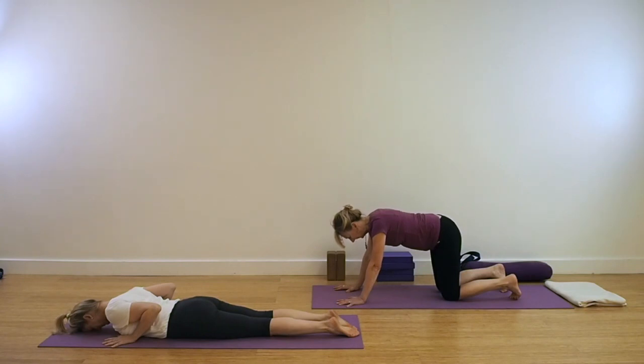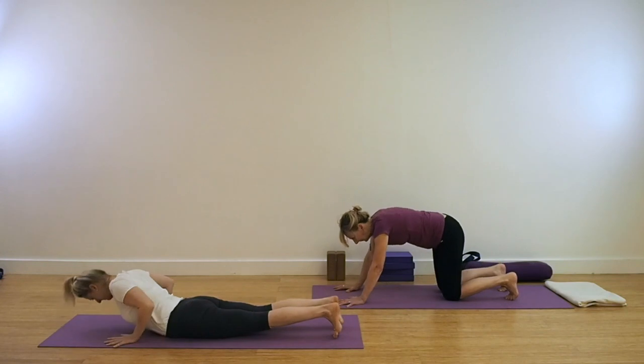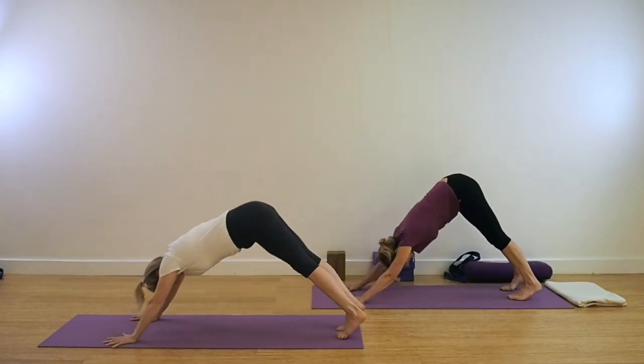We're coming for Adho Mukha Svanasana, Dog Head Down. So be on your mat, either in a kneeling position or lying prone. Make your preparations, press firmly down into your wrists, tuck your toes under, and engage with your lower abdomen so you're supporting your spine as you go up into this pose.